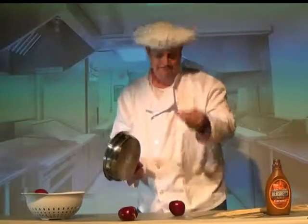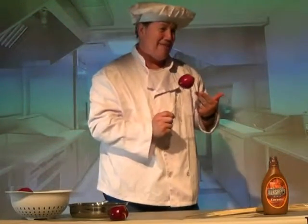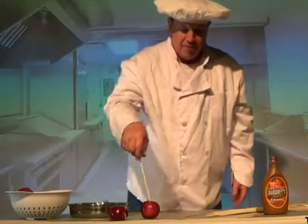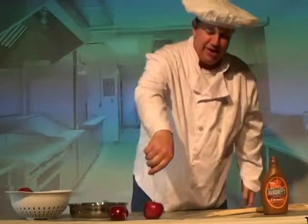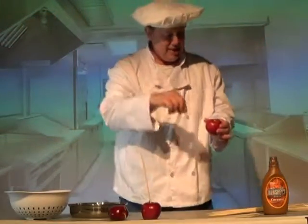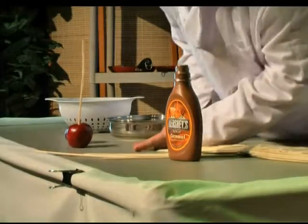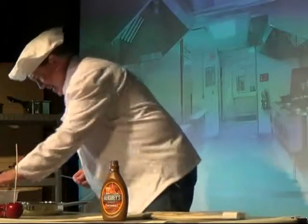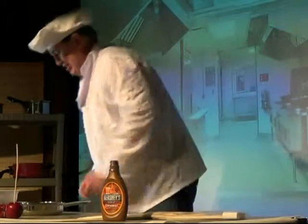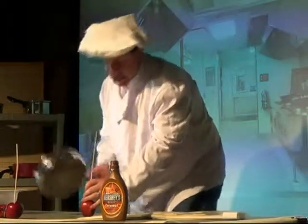You take the skewer and the frying pan, you line it up, and you sit there and you take it and you put the skewer into the apple. It's really that easy — anybody can do this, it's not hard. So we have one skewer in an apple and we just need to finish them out. You take the skewer and you put it into the apple. This is not working right.